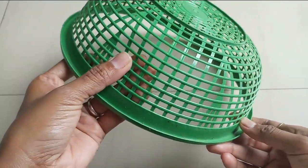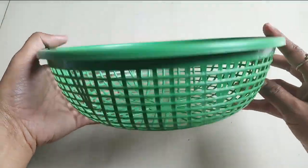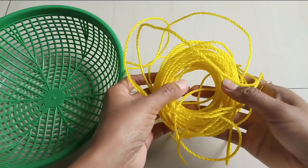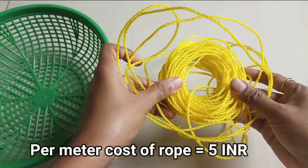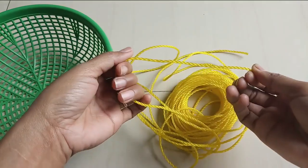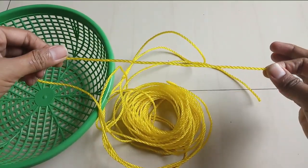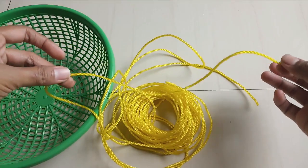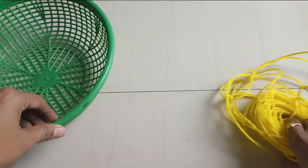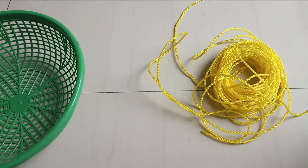Here is the cheaper basket — I purchased 15 baskets and paid 150 rupees, so the cost of each basket is 10 rupees only. You may easily get these baskets from roadside sellers. The next material you need is rope. I purchased 15 meters of rope at 5 rupees per meter. I have taken plastic rope because plastic ropes are strong enough to carry heavy weight. Please watch this video carefully — first we will prepare the hanger.